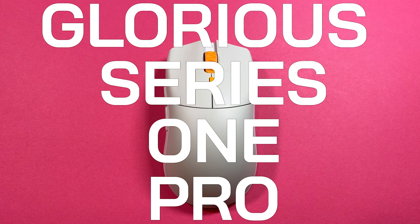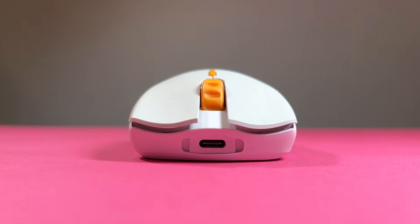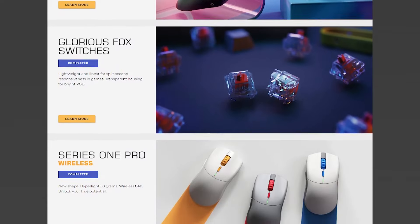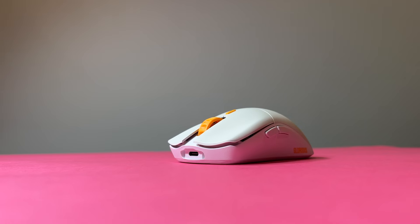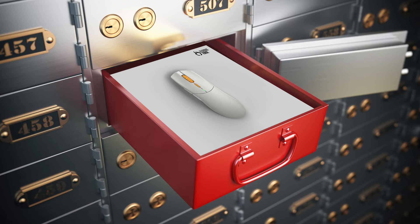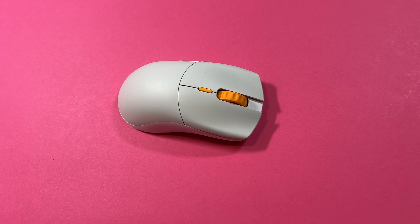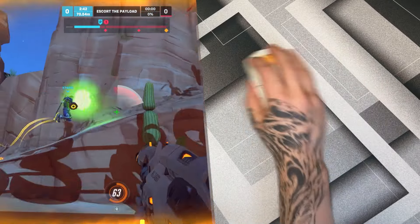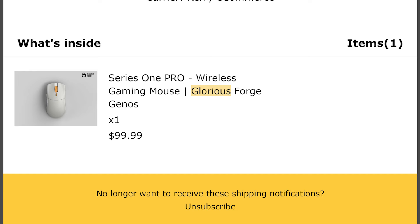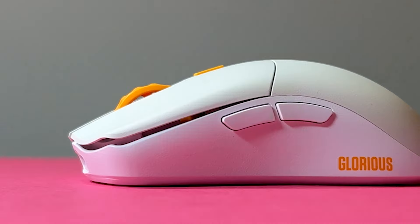This is the Glorious Series 1 Pro, a mouse for hip and cool people. The interesting thing with the Series 1 Pro is that it is part of the Glorious Forge group buy, which means at this moment in time of making this video, it's no longer available — so this mouse is now rare. But should this mouse be a mainline product for Glorious, or does it deserve to be a mouse just for hip, cool and financially irresponsible people? I bought into this group buy to be the sacrifice, so if it becomes a popular mainline product, you can thank me.